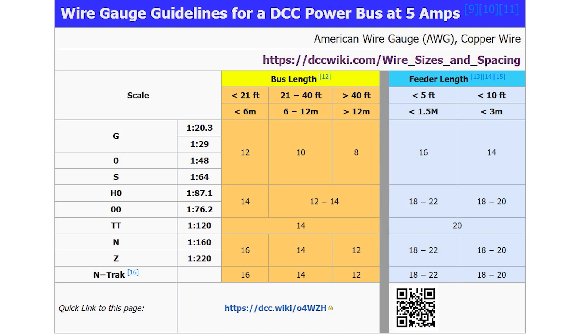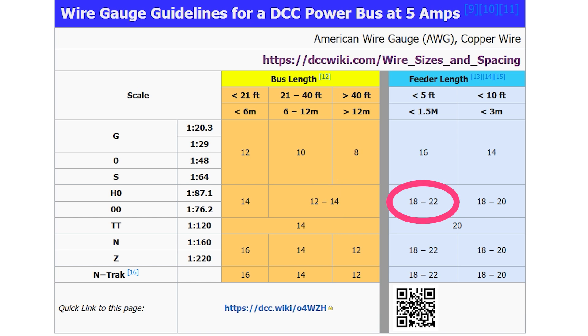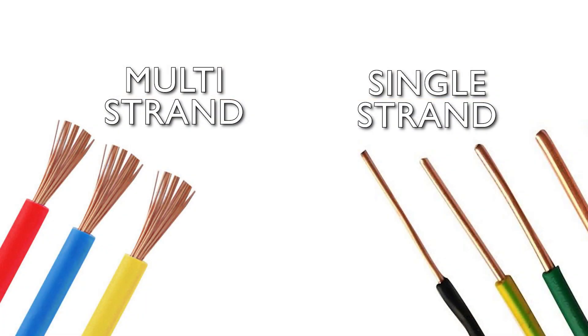If you ran 5 amps along that wire, you'd generate 175 watts of power — mostly heat — which is not ideal. Most people won't have wiring that long, but that's why bus length is a factor when choosing which wire to use. The table suggests that for 00 scale, the main bus wire should be 12 to 14 AWG and the shorter feeder wires should be 18 to 22 AWG. Wires can also be single core with a solid wire running through, or multi-strand where a number of smaller wires are bunched together. Multi-stranded wire tends to be more flexible and often more resistant to breaking, making it a better choice for routing through tight spaces — which is why I use them on the railway.